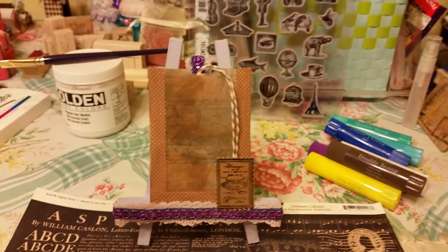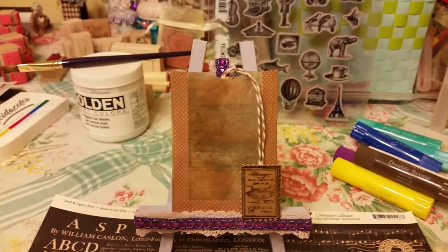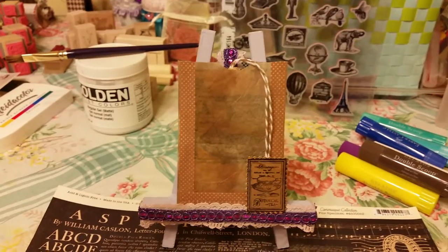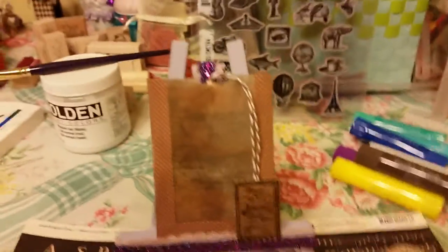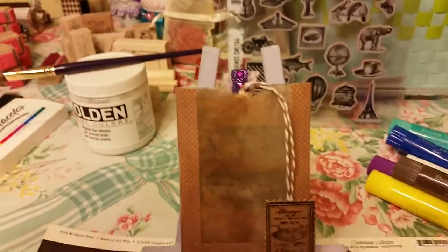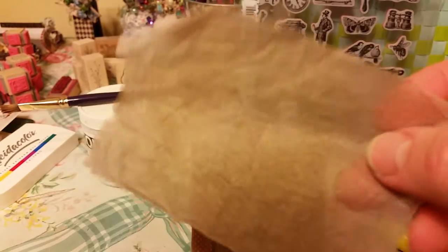Hi everybody, wanted to show you what I've been doing. I'm in a swap over on Facebook — the swap is tea or coffee paraphernalia, had to be made with something related to your tea or coffee, and it's an ATC. I used tea bags; I drink a lot of tea, I don't drink coffee.